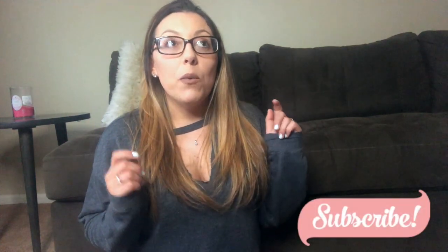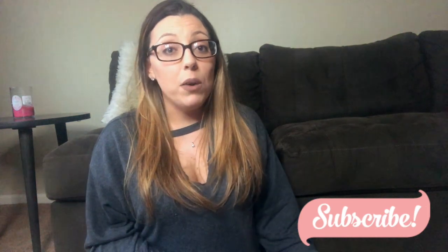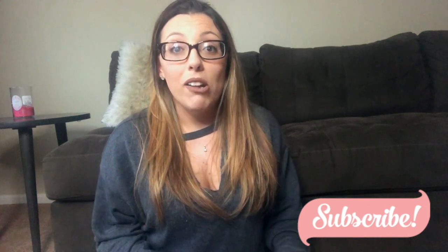Welcome back to my channel! Today I'm going to be doing a Grove Collaborative haul. I am super excited to do this video because I've been waiting two days to film it. I got my Grove shipment two days ago but I was in the middle of filming other videos, so I wanted to finish those first. When I get something in the mail I'm super eager to open the package, and there's a new scent in here that I've never tried before.